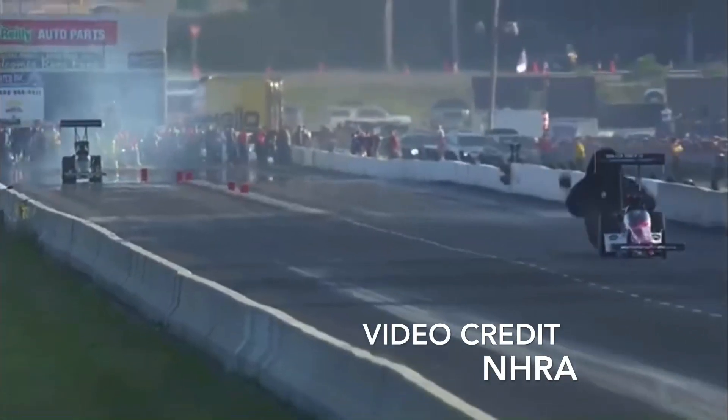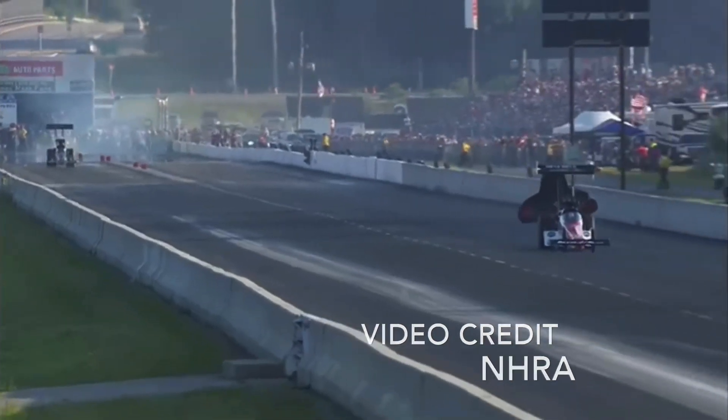Audrey goes up in smoke and Clay Milliken goes to the top.